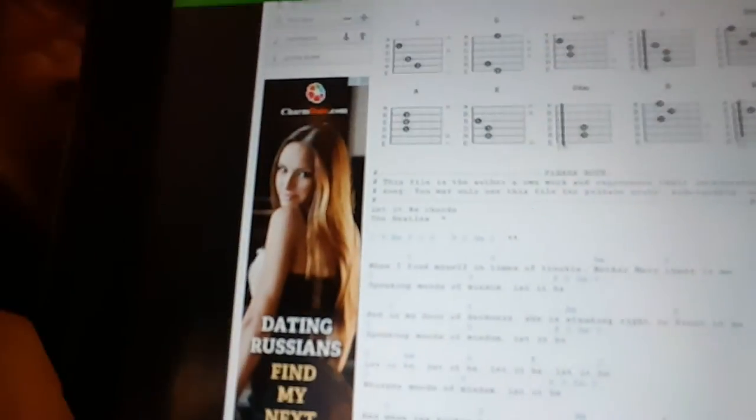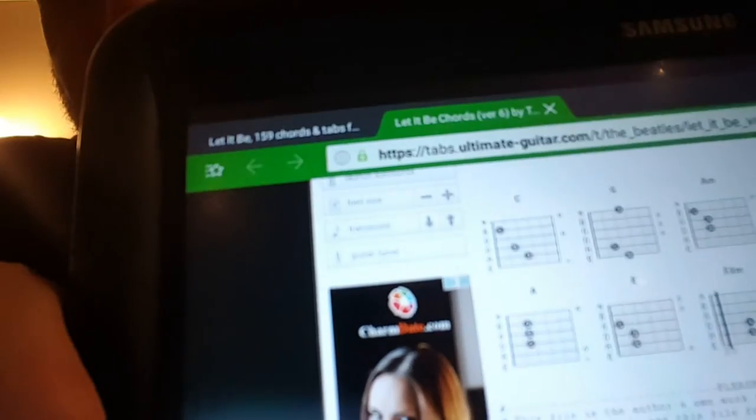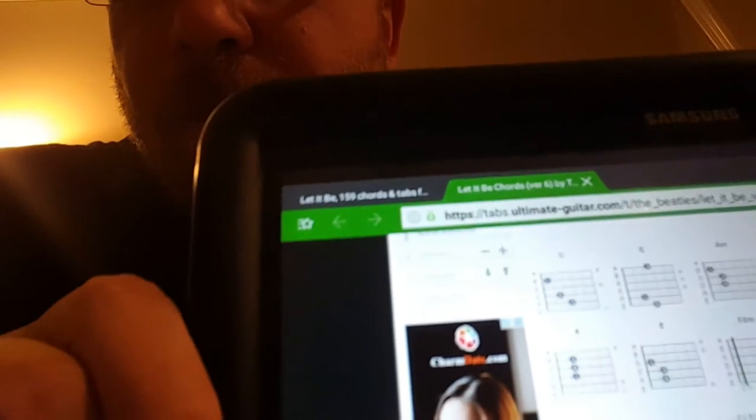So we've got Let It Be by The Beatles here. You can see it's in the key of C — key of C is no good to us. What you want to do is, over the ad they put in, you can see there's a transpose button with up and down arrows. You just hit those arrow keys up and down. We're in C, so we want to take it up two steps — from C to C sharp to D — and that changes the key for you. Now it's in D.